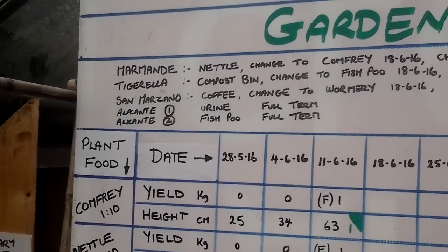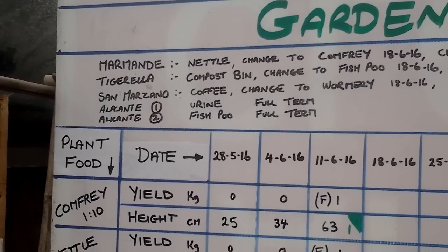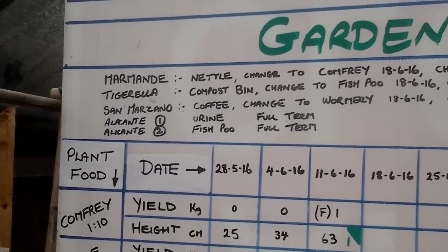The two Alicantes: Alicante number one is going to have urine for the full term, and fish poo for Alicante number two.